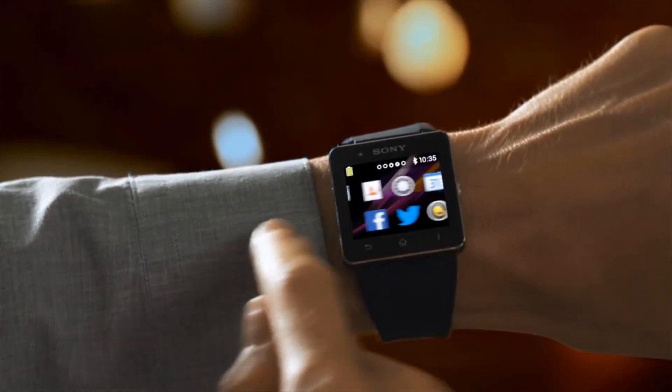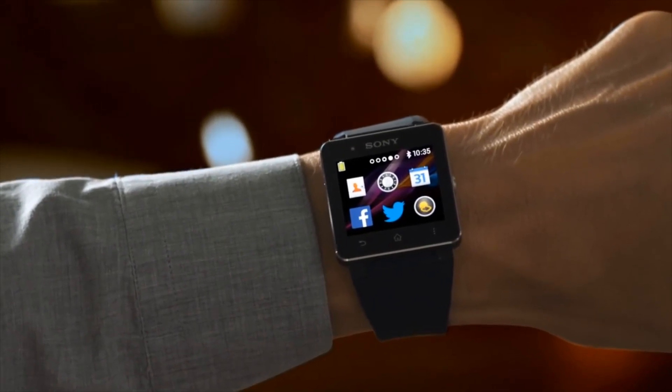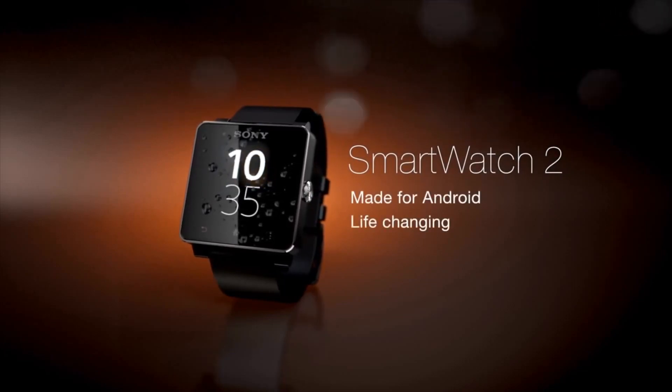Choose from a growing number of dedicated Sony smartwatch apps and personalize your experience. With Smartwatch 2 from Sony, Android just got better.